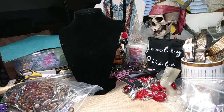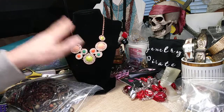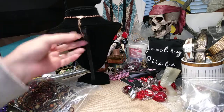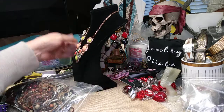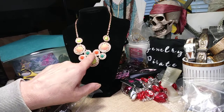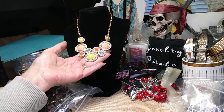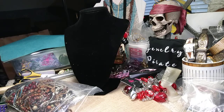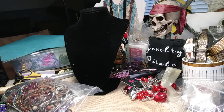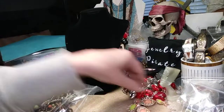Now we have a little mini statement necklace and this is cute — gold tone, at the end of its extender, so it's about a two-inch extender with a bead. These are all little discs with colors. This would work pretty good for fall or spring — it's not real bright spring colors but it's very pretty, has a little weight to it.